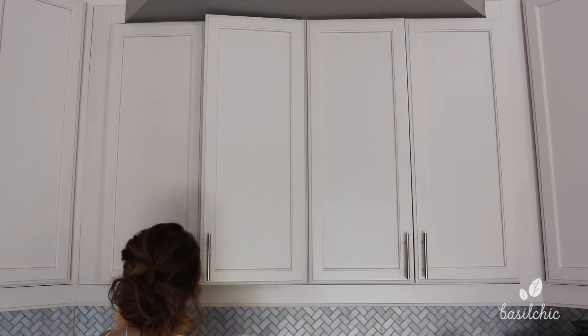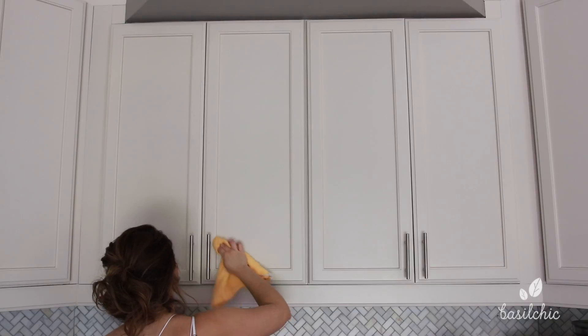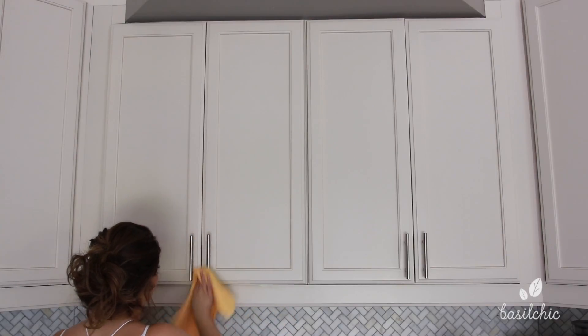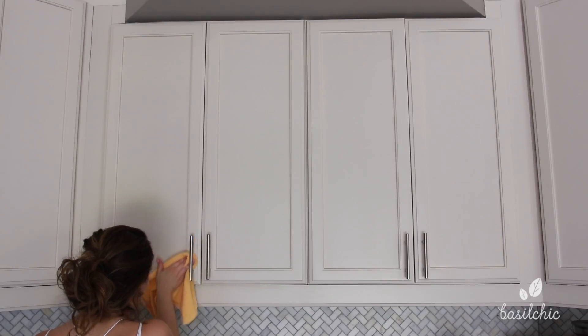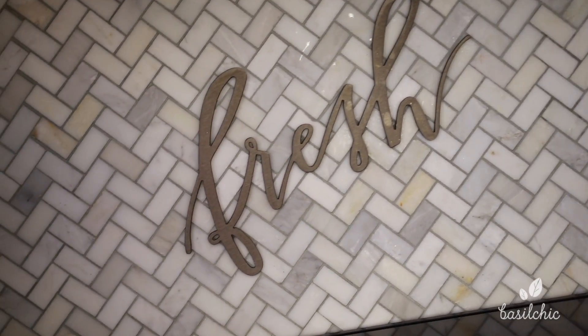Next I'm using my Pledge, especially concentrating where the handles are and where we touch the cabinets. This not only prevents future fingerprints and grime from building up, but it also makes cleaning them next time a lot easier. I have yet to find an all-natural Pledge equivalent — I just love Pledge. I know that was a lot of steps, but remember, we're deep cleaning here.